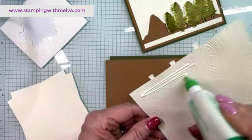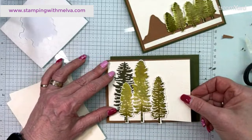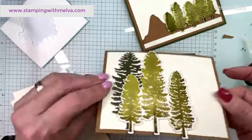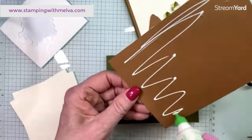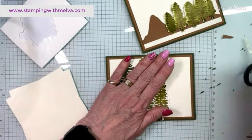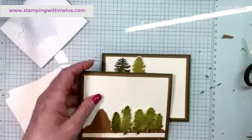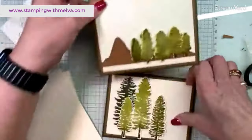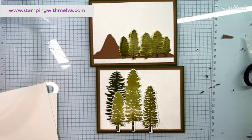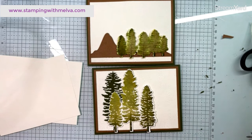The stamp set I absolutely loved was one from a few years ago that had a pomegranate on it — it was such a fun one to use this technique with. I think I'm good with this one. I did cut out a bunch of the little tiny trees but I'm not sure I'm going to use any of them. I've got my card insides, and the last thing I need is some very vanilla to do a sentiment on.